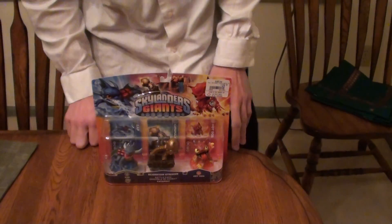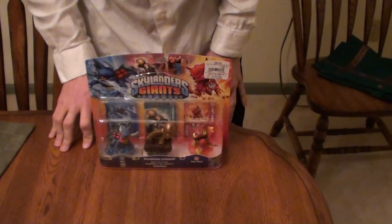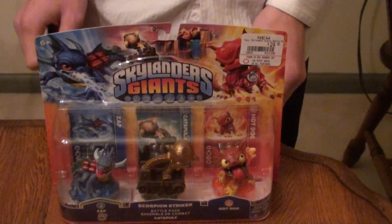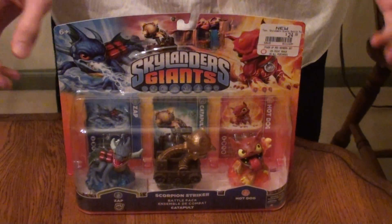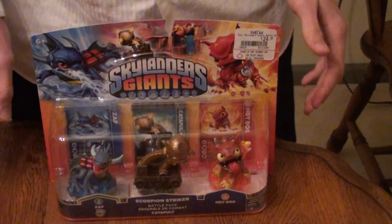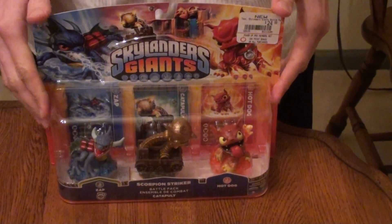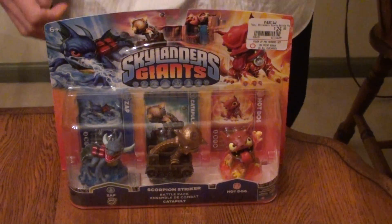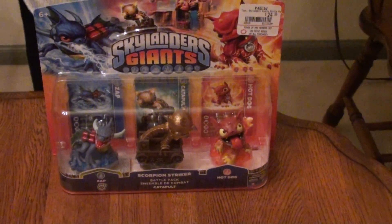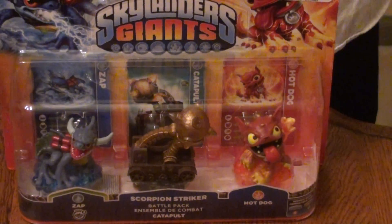Yo, what's up guys? WDrums coming at you live from my house. I just got done with work today and I picked up this bad boy on my lunch break. I didn't have it pre-ordered because I thought it was just going to be overstocked like crazy, and it wasn't. So I had to literally call like five or six GameStops and found one that had three extras left. I had to drive 29 minutes from work on my lunch break — didn't get to eat or anything — just to pick this up so I could play it, film it, and give you guys the information. So you're welcome.